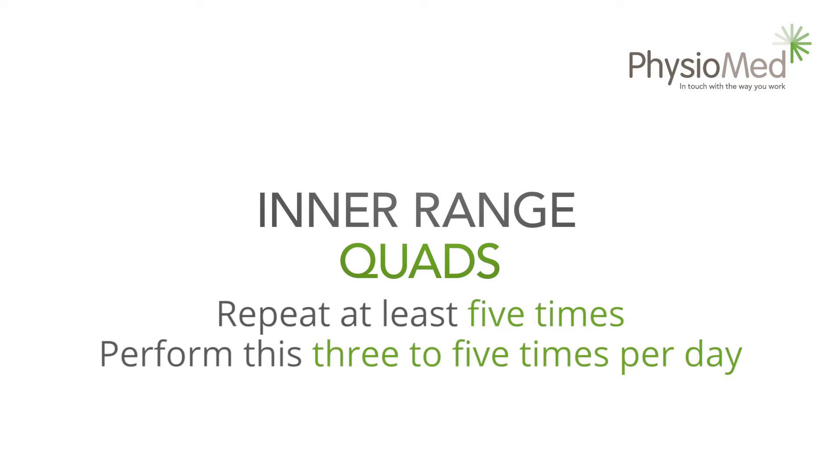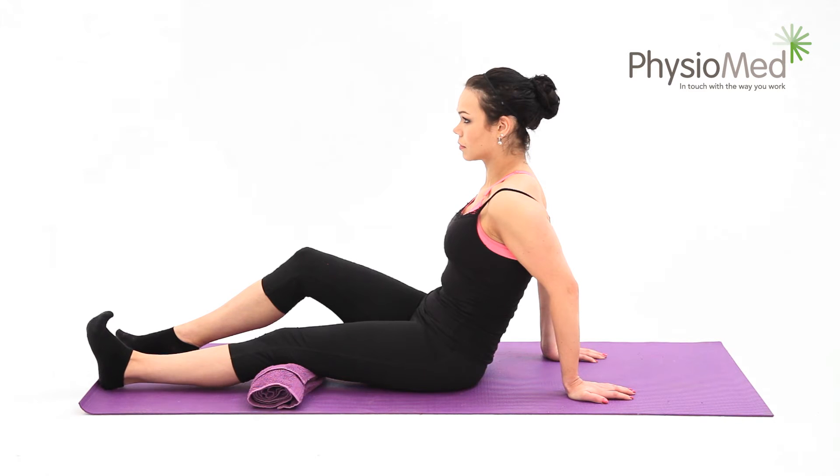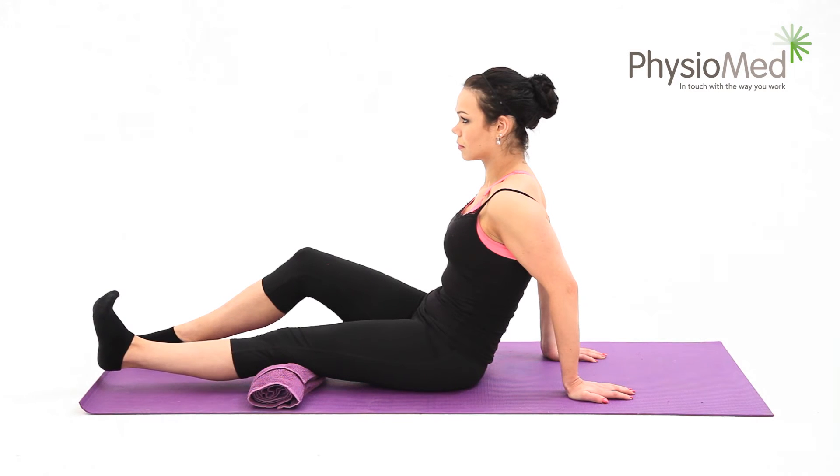Range quads: for this exercise, sit on the floor with a rolled-up towel or a small ball under your affected knee. Now slowly lift your foot off the floor — aim to take two seconds to lift it. Hold your foot in this position for at least five seconds; hold it for longer if you want a harder exercise.